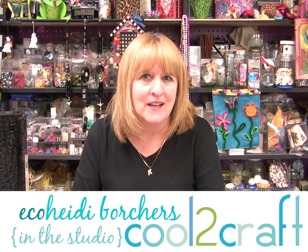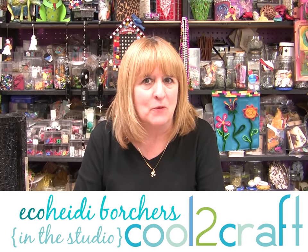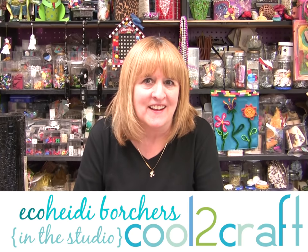Hi, I'm Heidi Borchers. Let's use some buttons to get ready for the winter season. I have some really cool button snowflakes — let's take a look.